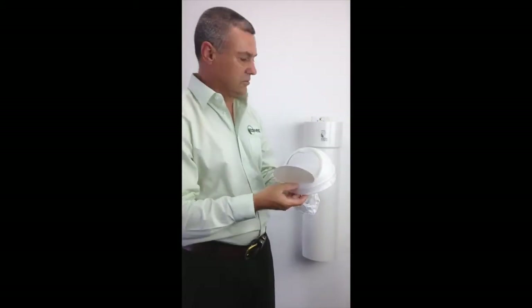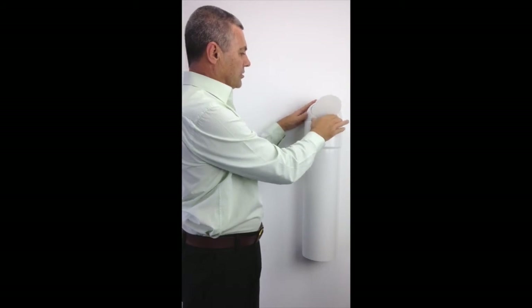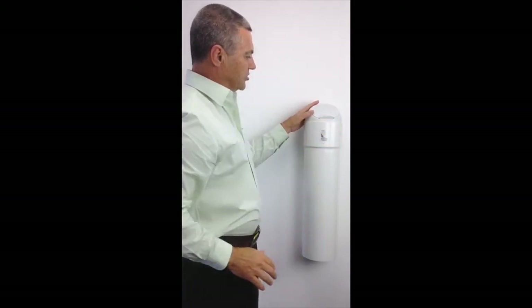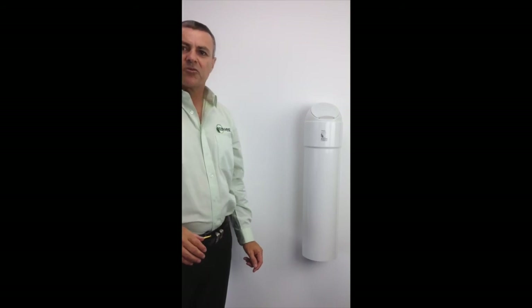Now this can be loaded. Simply putting the bag into the bin as such, and this is ready to be operated. Thank you very much for watching this video.